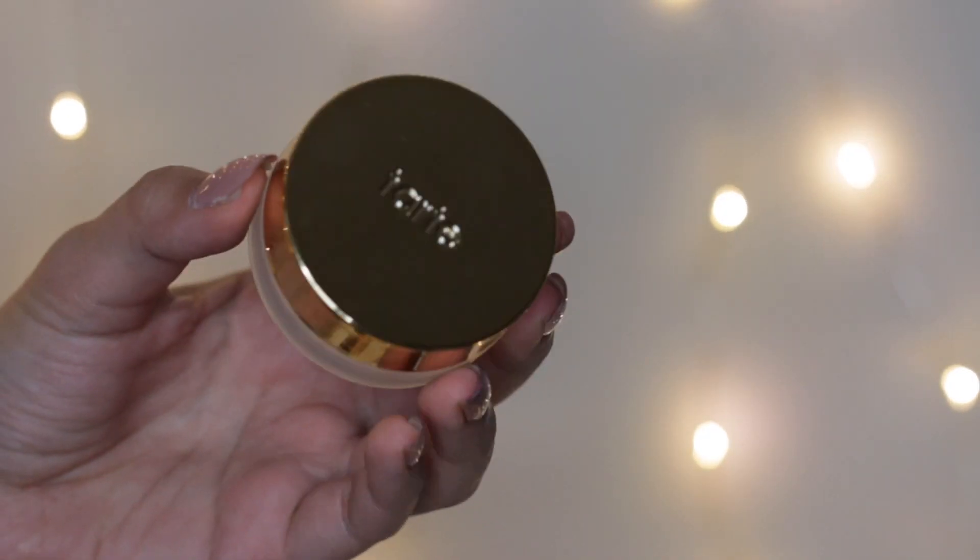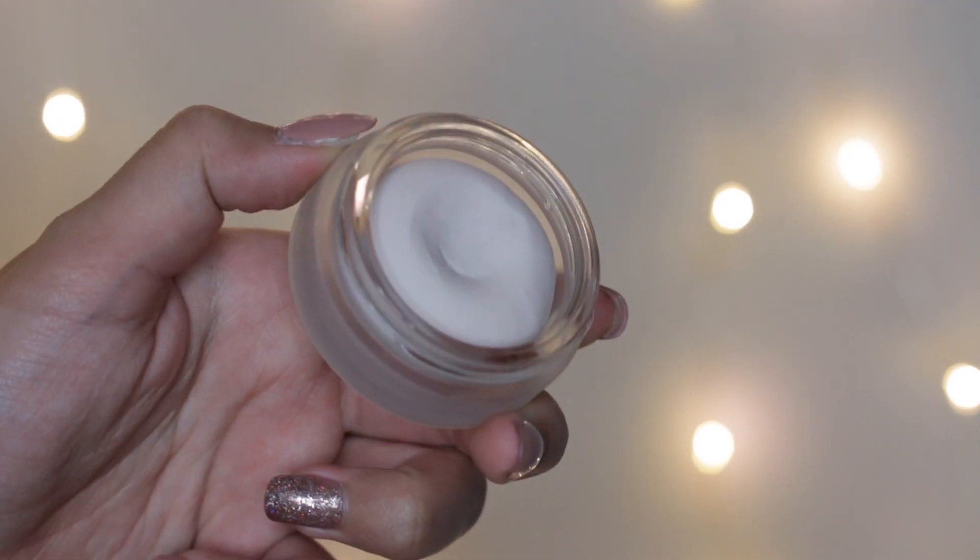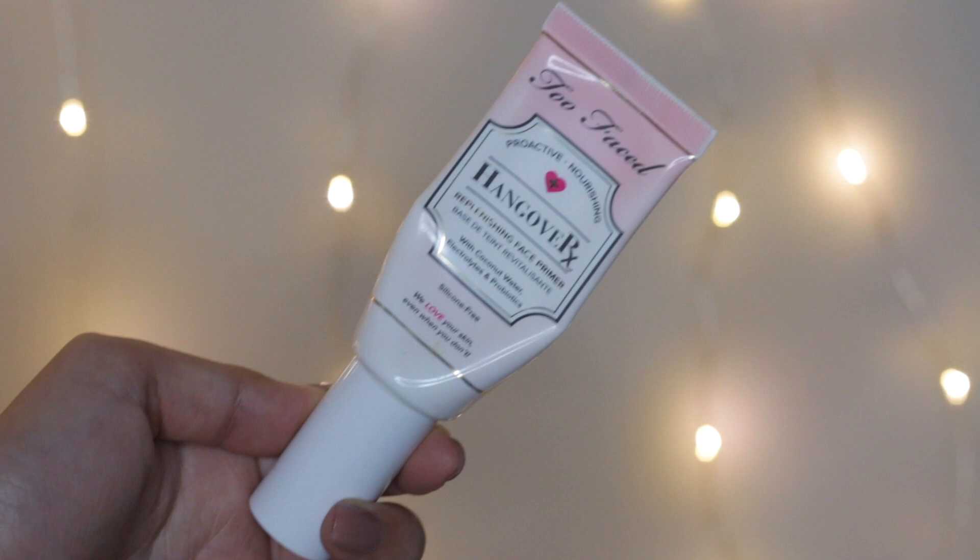Let's start off with the base. I'll be using this Tarte Clean Slate Timeless Smoothing Primer on the center of my face — this primer helps to eliminate the pores. For the rest of my face, I'll be using this Too Faced Hangover Primer. It has coconut water, so it helps moisturize my face.